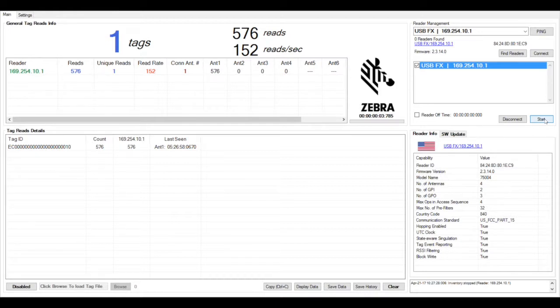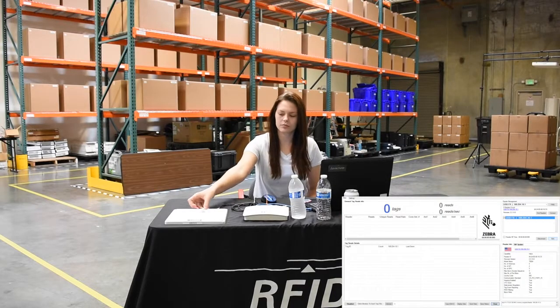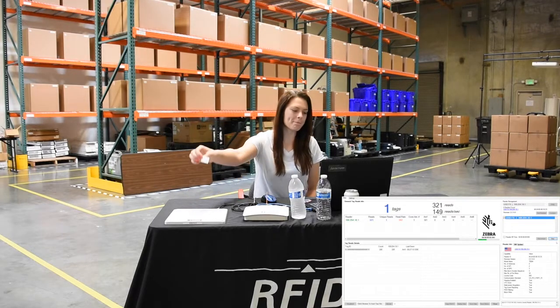Then click the Stop Inventory button, and there's a Clear button at the bottom of the table to clear that tag list. Now that we're successfully connected to the reader, let's perform the tag reads under the varying conditions.